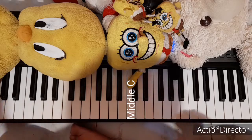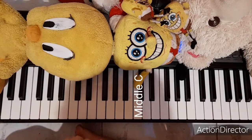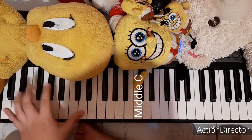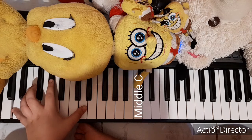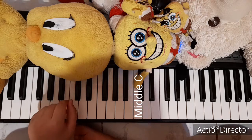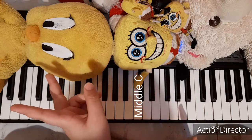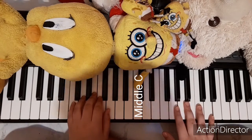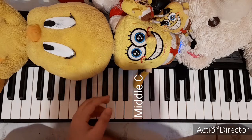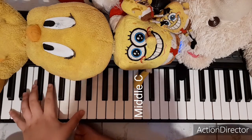Now for the fourth part. It's octave D — here's D2 and D3. In reality it should be D2 and D1, which is way below on many keyboards. Since our keyboard does not have D1, I just use D2 and D3. But if you have a keyboard with more keys that includes D1, then go with D1 and D2.